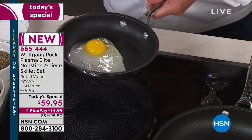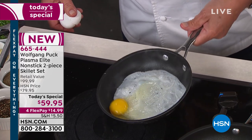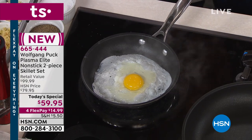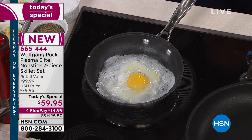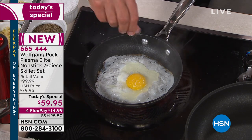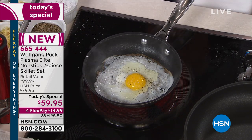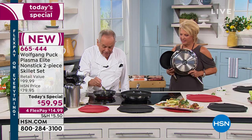Now, look at that — an egg in here with no oil at all. I'm going to show you a little fun trick: I'm going to make it like a taco or a burrito. A little salt on it, a little pepper. No oil in here. And if you like, a little touch of pesto.